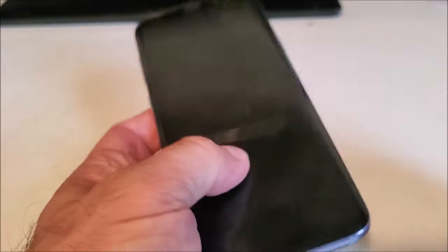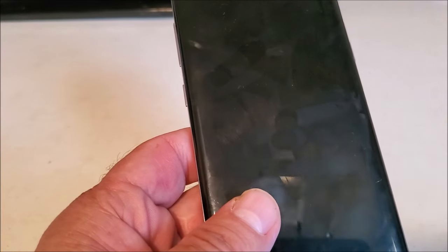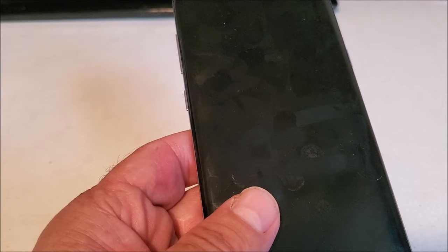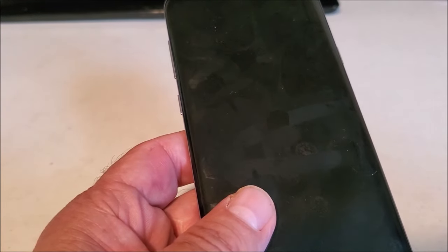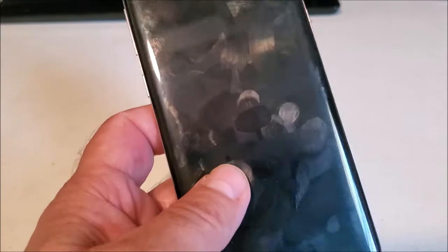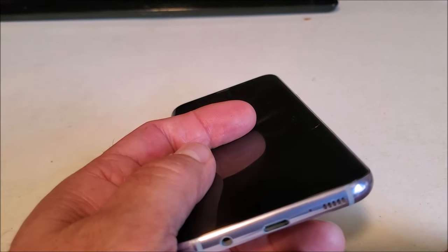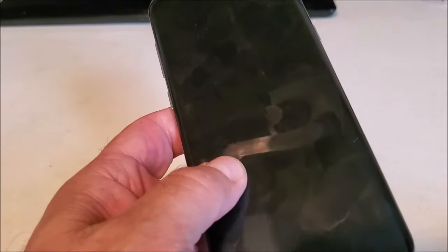This fixes the problem about 90% of the time. It would be the first thing to test out and try. Other things could be: restart your phone, check for firmware or software updates, and it could be an app causing the problem. If you just installed an app, you might want to look at that. But definitely check and make sure there's no blockage on your microphone pathway — that's basically it.